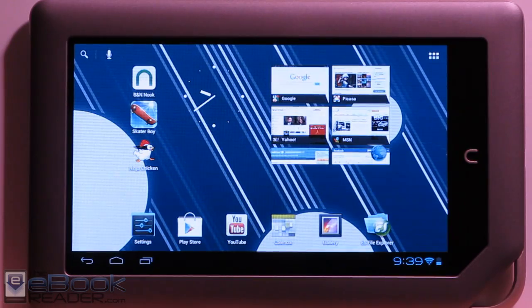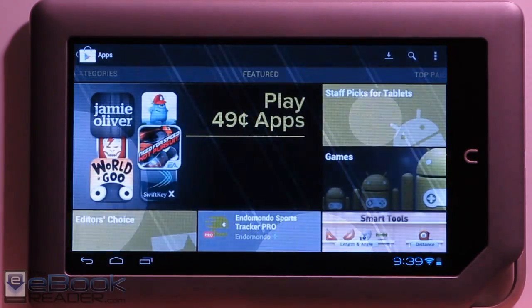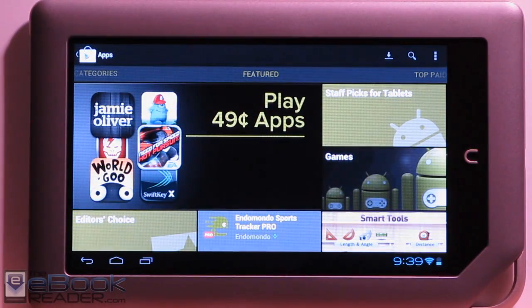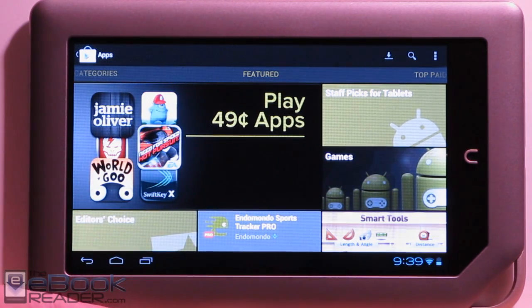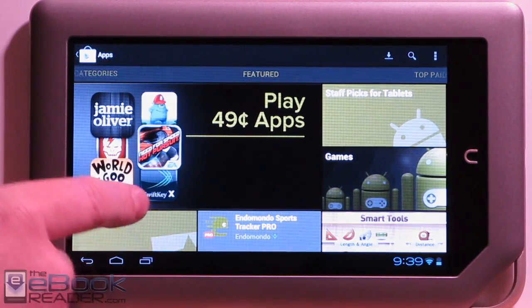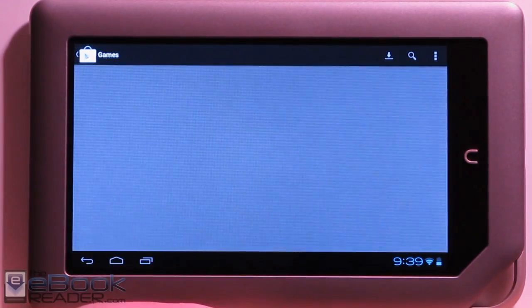I've got some other apps installed on here. I went ahead and flashed the Ice Cream Sandwich package on here, right after flashing CM9, and everything worked well. I'll show you how to install all this stuff in a different video. For this video, I'm just going to show you how everything works.